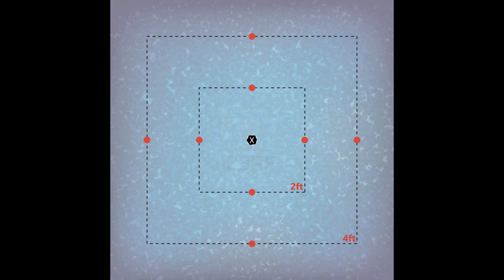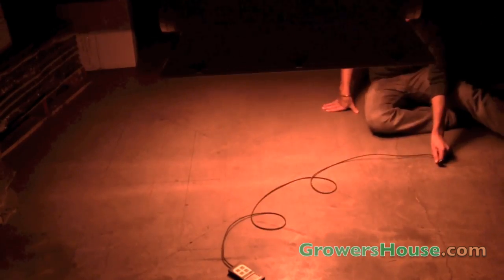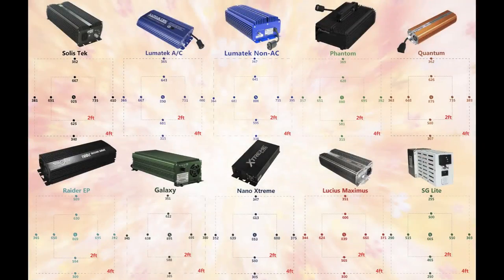We'll post another infographic with those readings in the coming weeks. The clear winner in this test was the Solastec 1,000W Matrix digital ballast. That said, the difference in PAR readings was not drastic between all the digital ballasts — the best digital ballast, the Solastec, gave about 10% higher readings than the worst digital ballast, the Lucius Maximus.